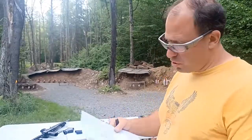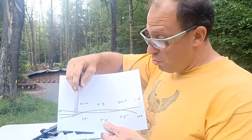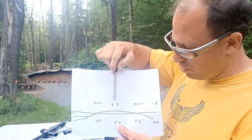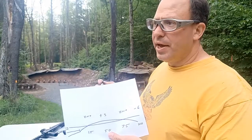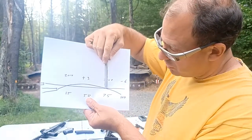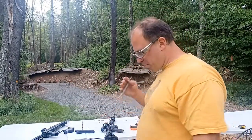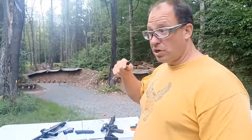Wherever I put the dot, that's where the bullet goes at 15 yards. Because the barrel is pointed up, if I shoot at further distances the bullet continues to rise. At around 50 yards it reaches its apex — about two and three-quarter inches, roughly three inches, above the line of sight. Then gravity overcomes it and starts pulling it down, so at 75 yards I get my second zero — it crosses back down to point of aim, point of impact.